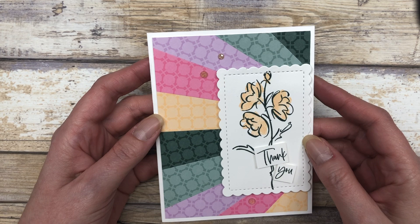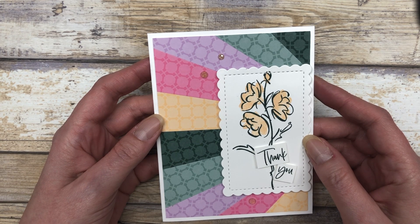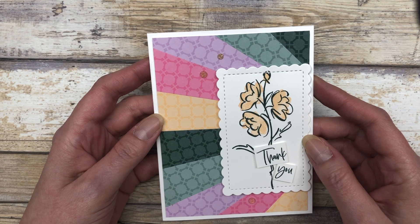So this first card just features the sunburst technique in a portrait-style card. Let me show you how to make this.